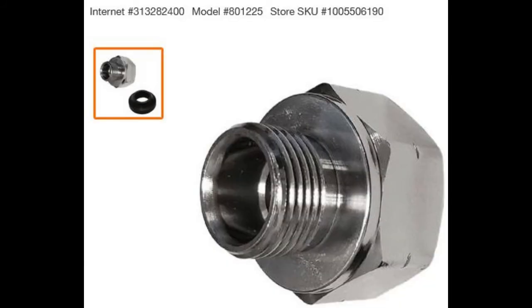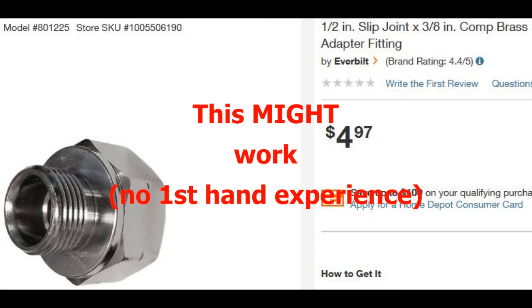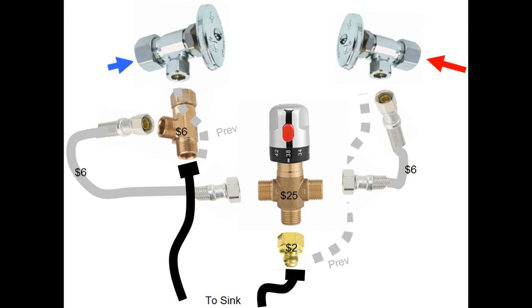What you really want is something that looks more like this. I'm not sure that this exact part would do it for you — it probably would, but I don't have any firsthand experience, so unfortunately I can't guarantee that. You're going for this plan, except for that part down there — the two-dollar part needs to be fixed.